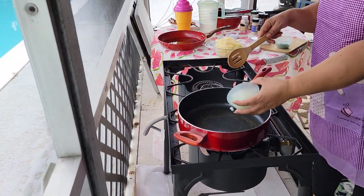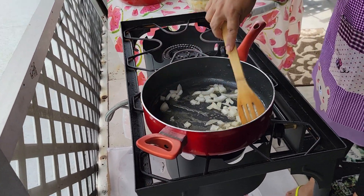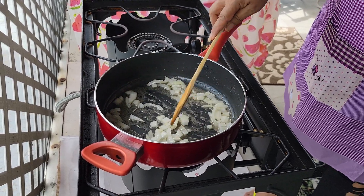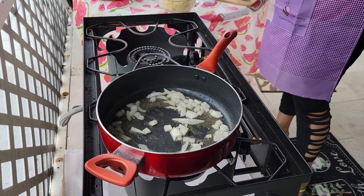So I'm going to fry my yuca. I have my oil, I have some onions, and I'm going to put a little bit of butter inside too.